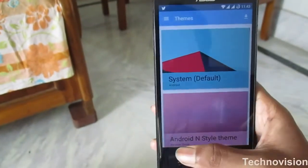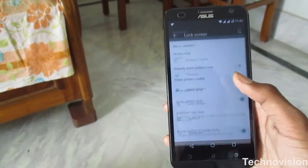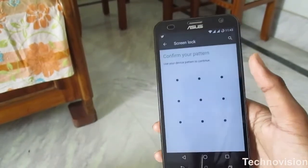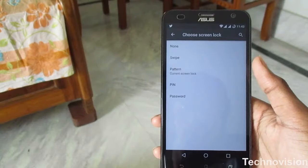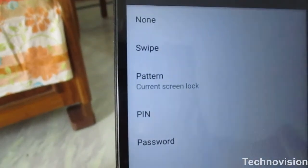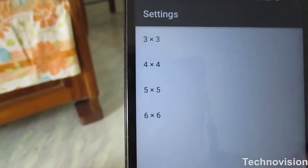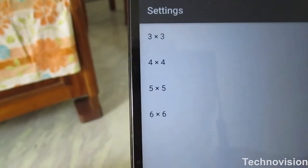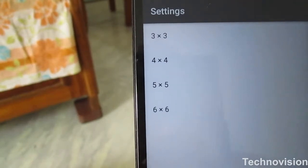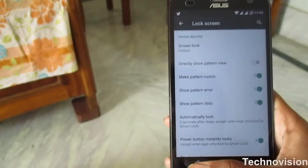The next section is lock screen. This phone doesn't have a fingerprint sensor, but options like swipe, pattern, pin, and password are available — same as stock. However, here you can select the pattern grid size yourself: 3x3 for a more traditional pattern or 6x6 for a more complex one. So whatever you want, you can get.